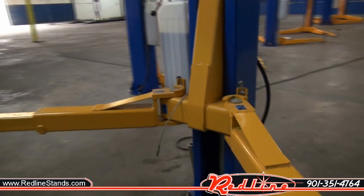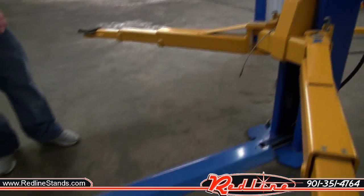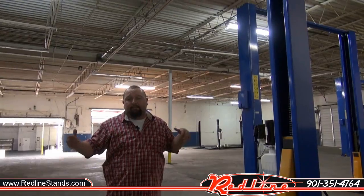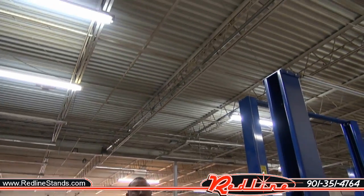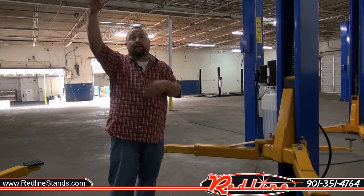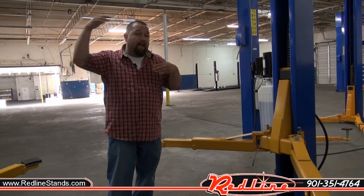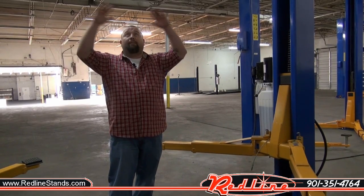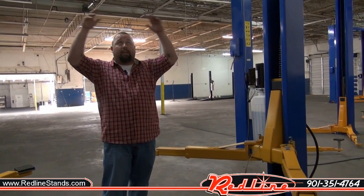This floor plate design is designed for shops that have roof clearance issues. Say your shop is a 10-foot ceiling and you don't have much clearance above a vehicle, or you have a vehicle that has a headache rack for ladders — this is a perfect design for that. You don't have the bar going across the top or your cables.